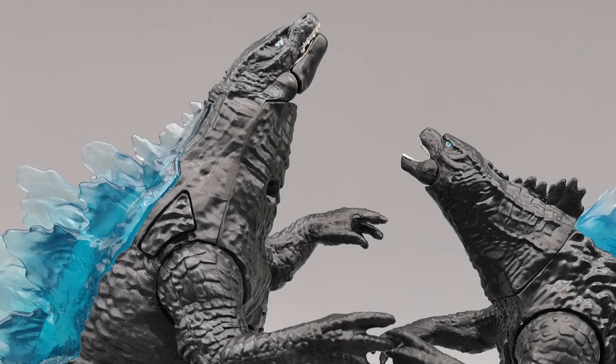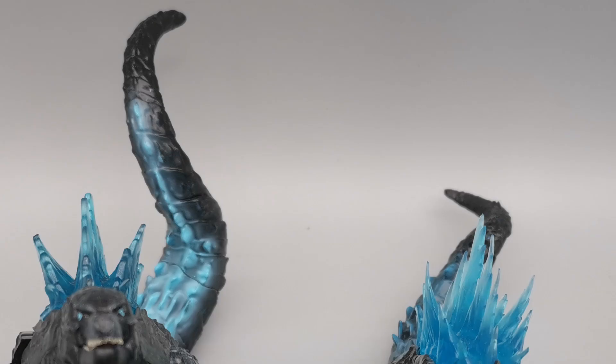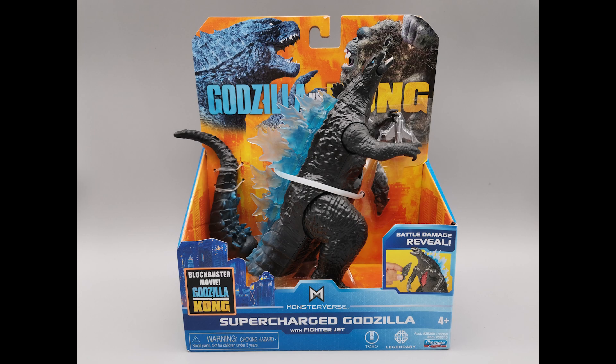The head is turned to the right, whereas with the Battle Roar, it's more just kind of straight up. So that's another difference. The bend of the tail is different too — the tails bend in different directions. So that's another difference.